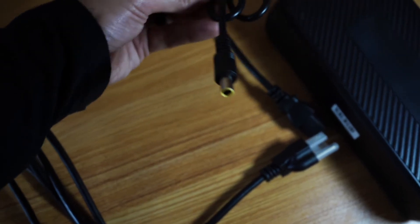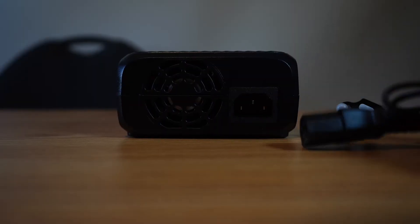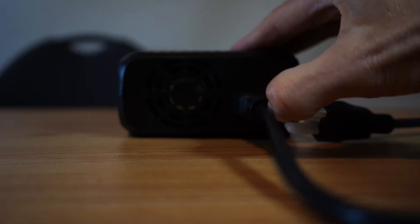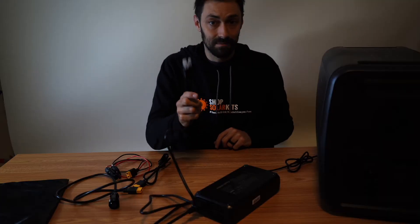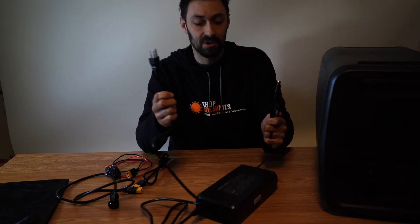The first thing we're going to cover is the power brick itself. This goes into the side of the generator. The other end goes into the power brick, and this end goes into the wall or another gas generator — an AC power source. Plug this into the wall or your generator and you're good to go.